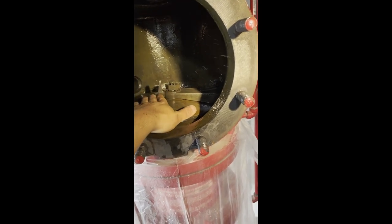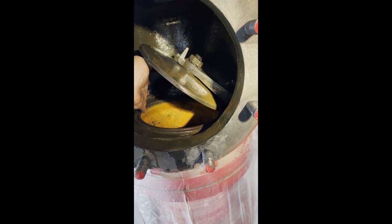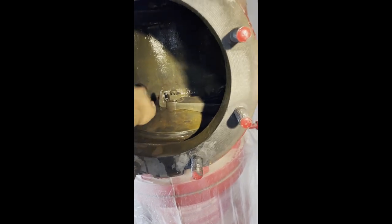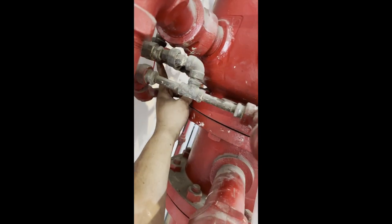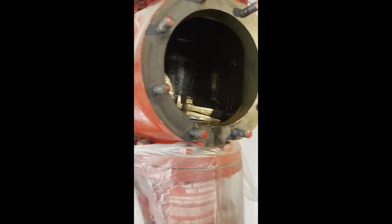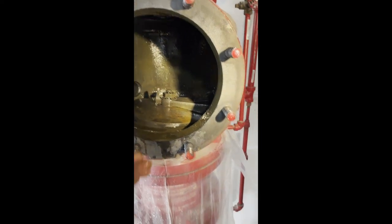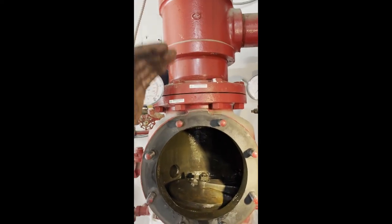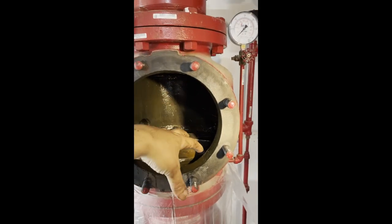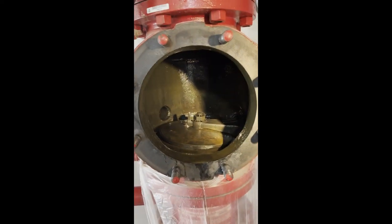Unless this clapper is in the open position, water can never enter that ring and flood that pipe. So we can deduce that the intermediate chamber — the alarm line piping along the back — is always under atmospheric pressure unless there is a flow condition, unless this clapper opens up. Unless the supply side and system side equalize and the system side continues dropping pressure, then the clapper will open, water will flood the alarm line, and it will give us a flow alarm.